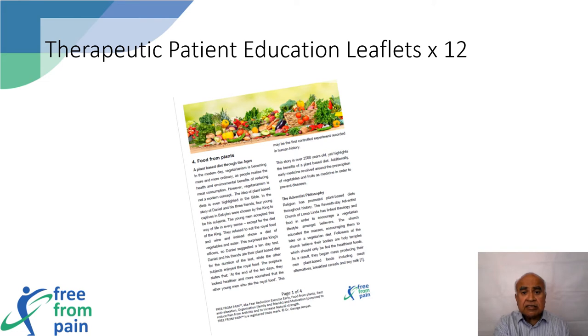The main principles are based on findings from studies carried out on the blue zones of the world, where people live the longest and most healthful lives.